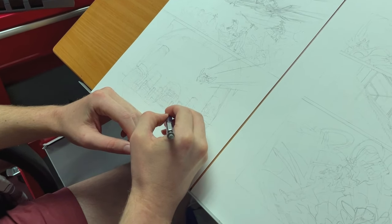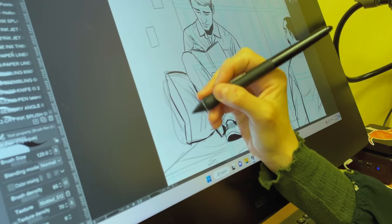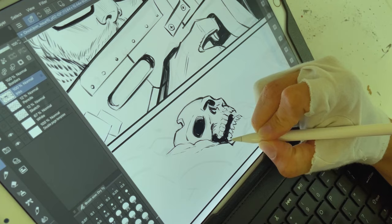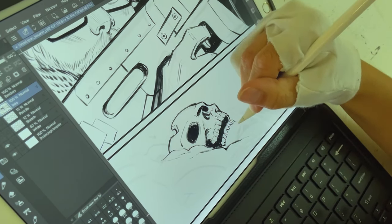I asked everybody the question: what's something that you've learned in your comic book journey that you still use on every comic book project? Here's my answer. One of the most useful pieces of information my anatomy instructor in college said was that it's really useful to learn how to draw a human skull from memory.